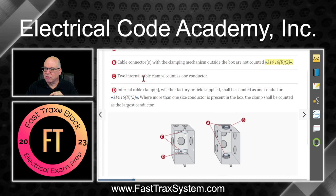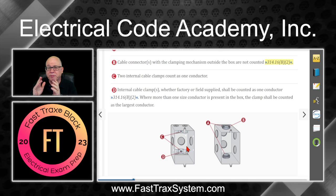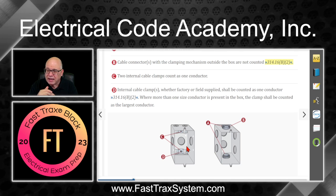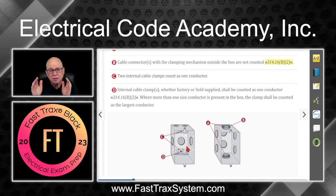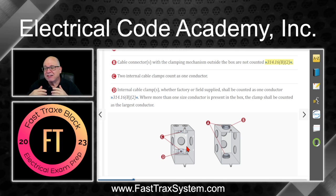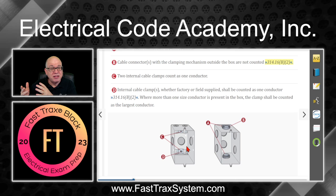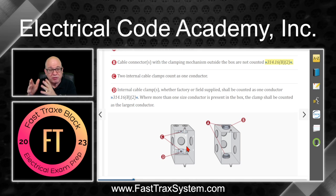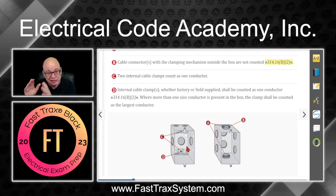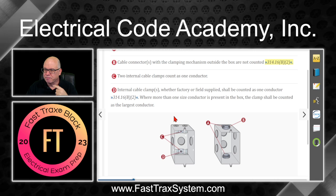Rule C: two or more internal clamps count as one. It doesn't matter if you have three, four, or five clamps — in a three-gang or four-gang box — they all count as one volume. That one volume count is equivalent to the largest conductor in the box. For example, even if a clamp is only holding a 14-gauge conductor, if there's a 12-gauge in the box, you use the 12-gauge volume of 2.25 cubic inches for that clamp rather than 2.00.